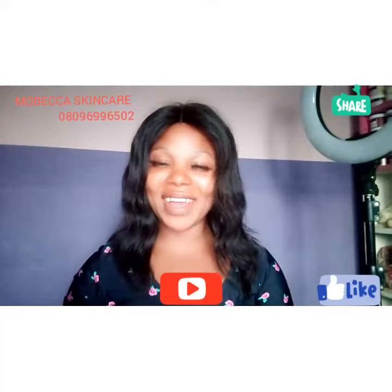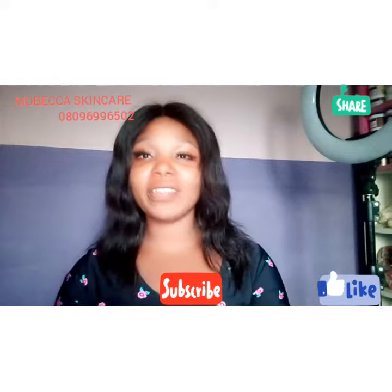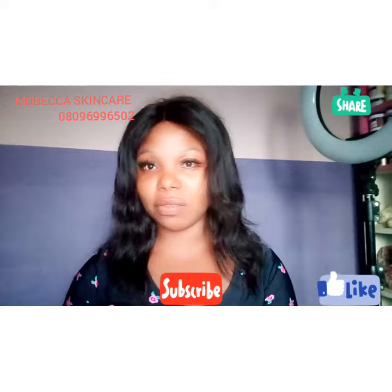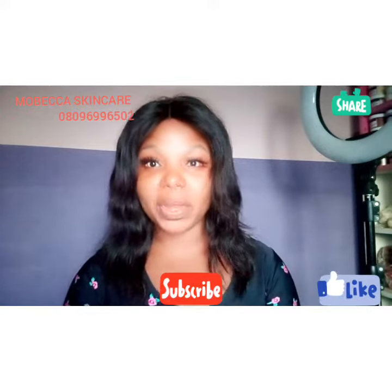Hello everybody, welcome to my channel once again. This is Mubeka Skincare. In case you see my video for the first time, please subscribe and put on the notification button so that you can get my videos whenever I post.